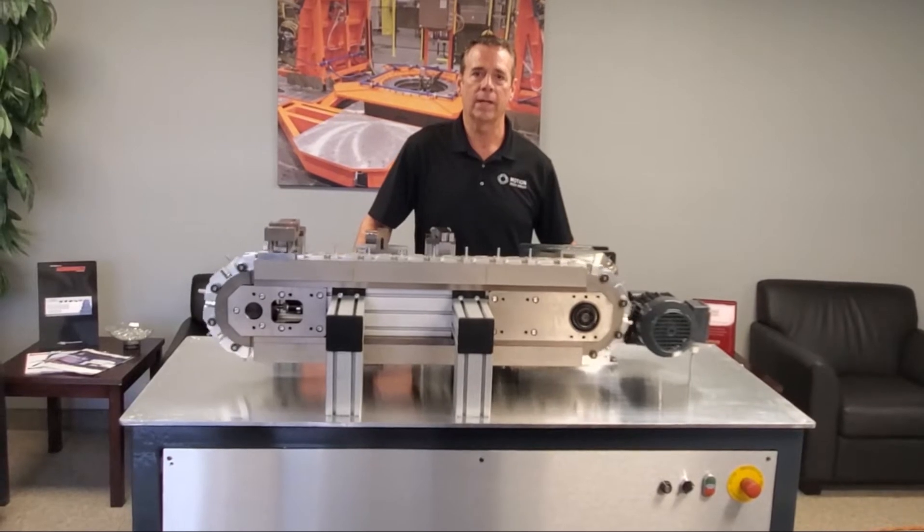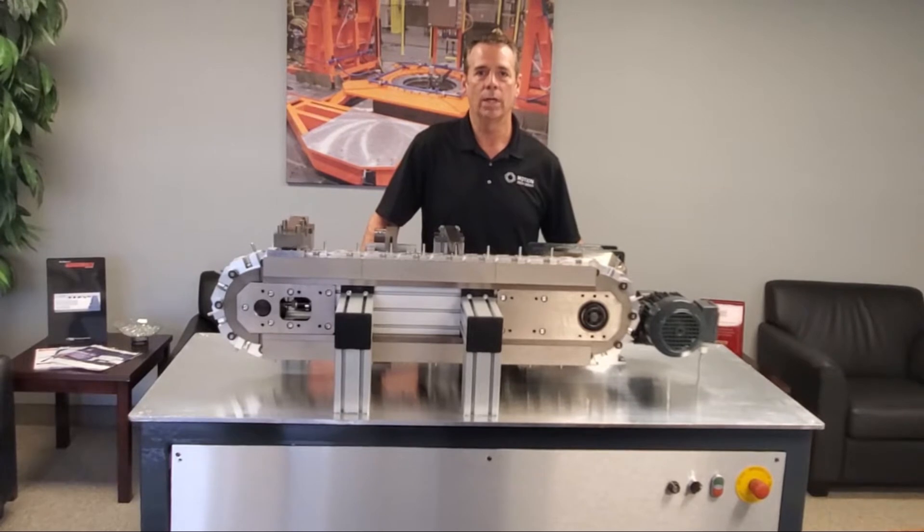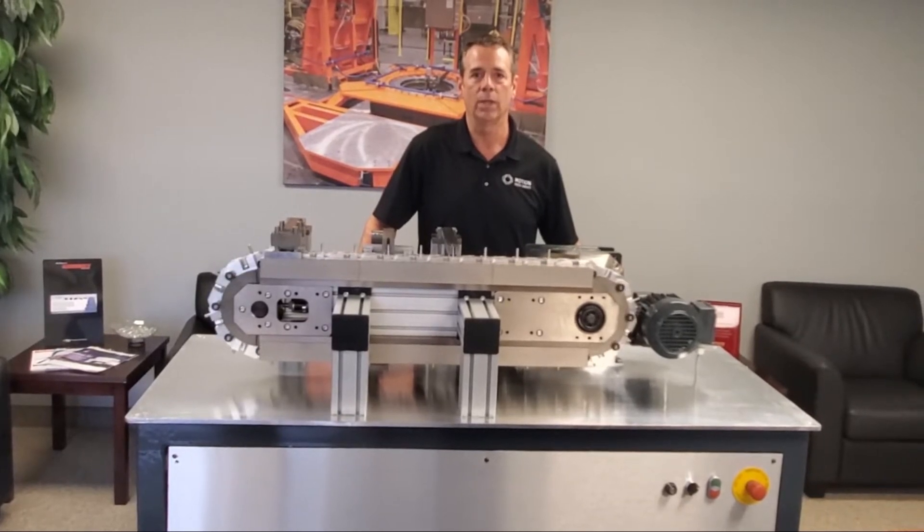Our Precision links are made of aircraft-grade aluminum. The links come in standard pitches of 50, 80, 100, 125, and 150 millimeters.